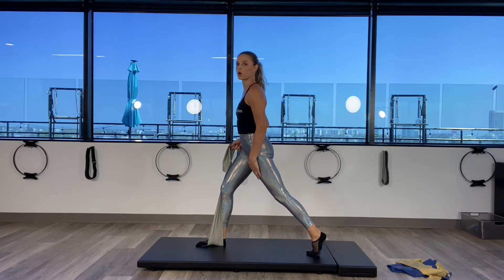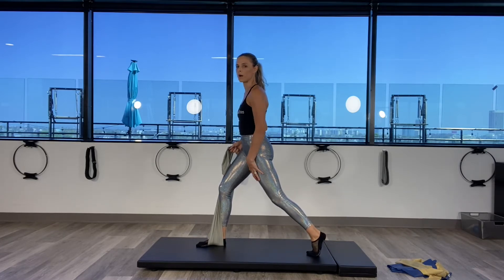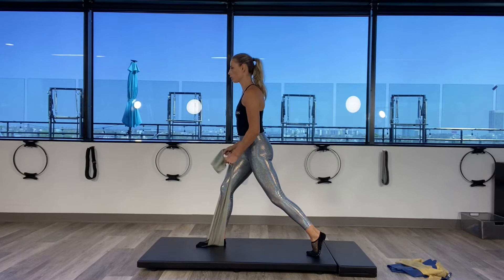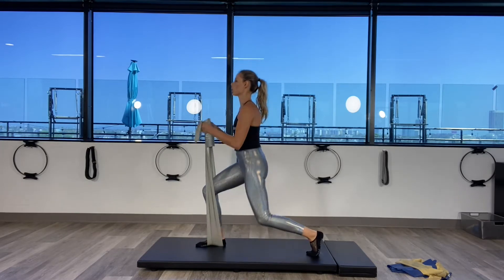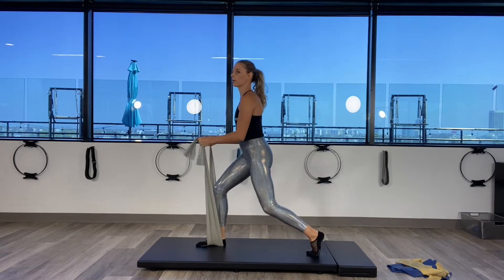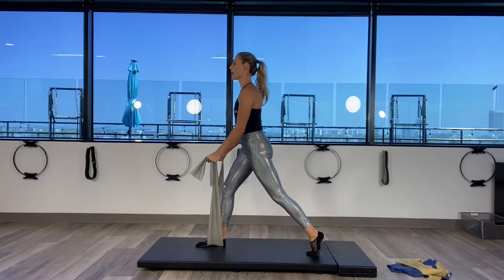Back knee is super strong — make sure you're not sinking too much into it, so you're quite engaged. Inhale to prepare, exhale — you're going to go down into a lunge and come back up. Go down into a lunge, 90 degrees down towards the floor, bicep curl, and up for two.